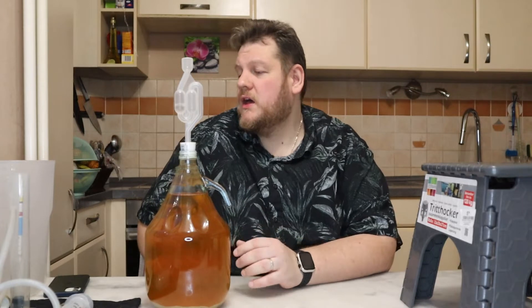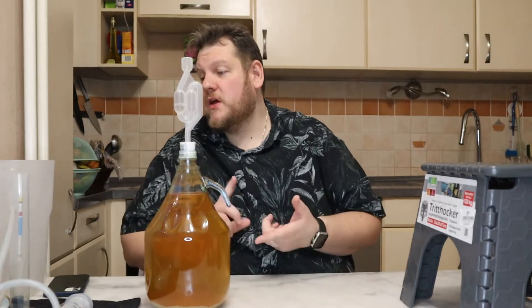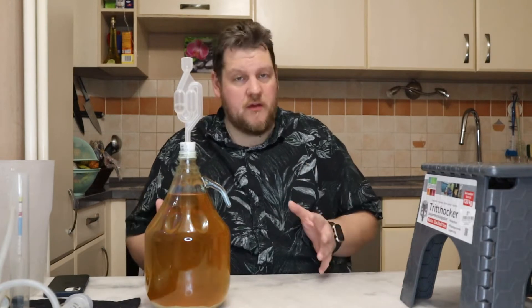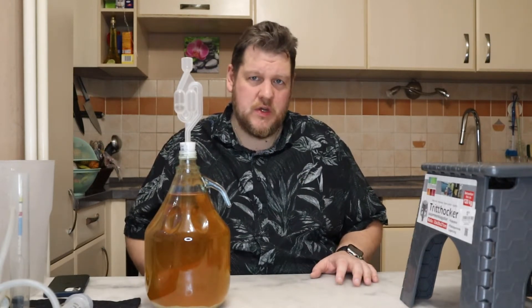We will back-sweeten it a little bit because I think it needs to be a little bit sweeter. And of course we have lemon inside, we have bay leaf inside, and rosemary. So this is everything we cooked — if you don't know it, there's a link to the other video in the info box and also down there in the playlist.